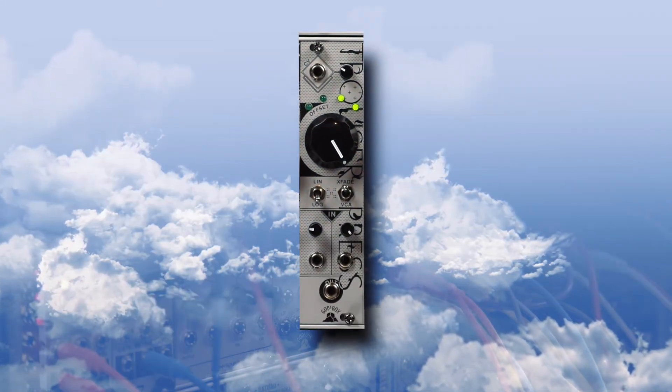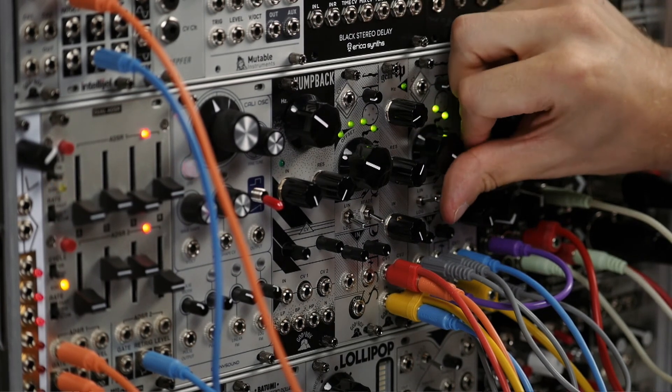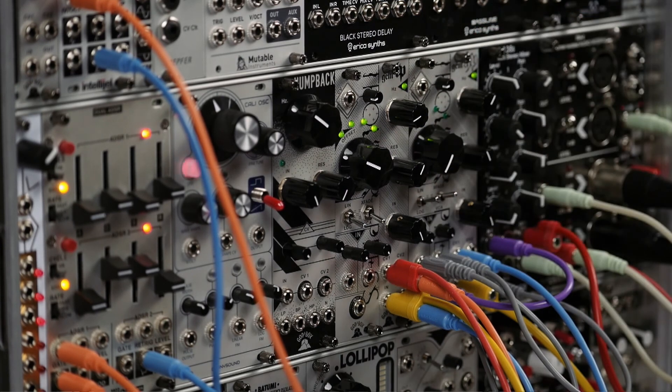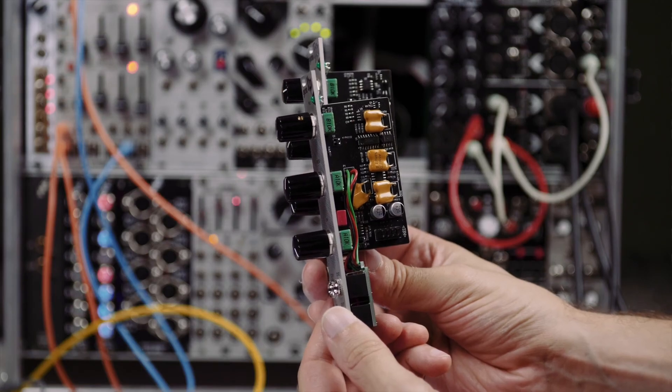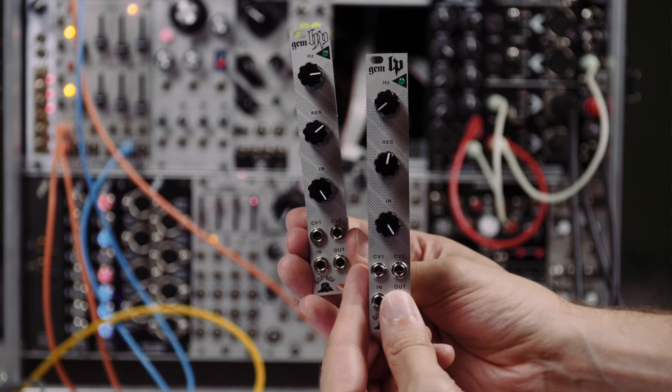Here we hear the low pass, and here we hear the high pass. The GEM filters provide great quality in a tiny package. For more information on dealers please visit godsbox.co.uk.